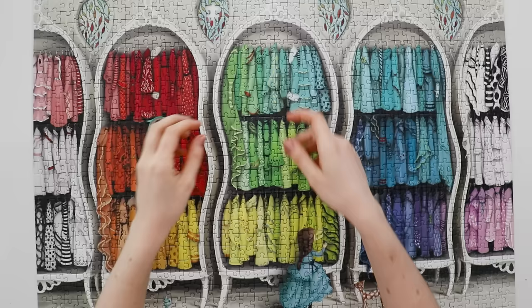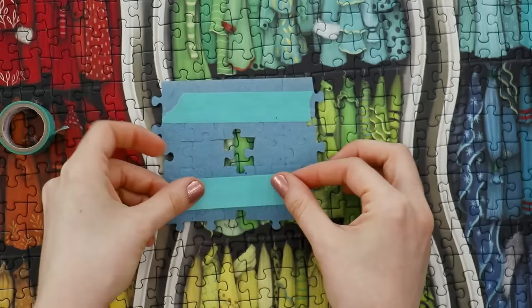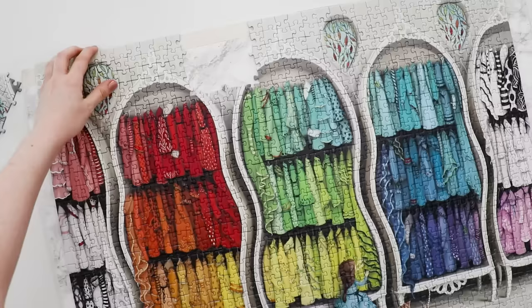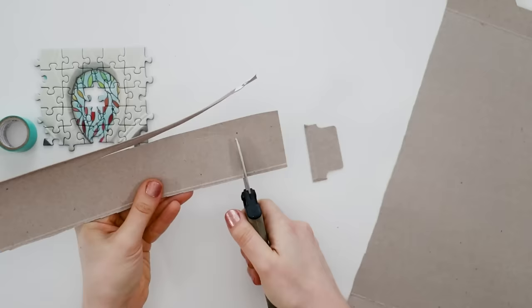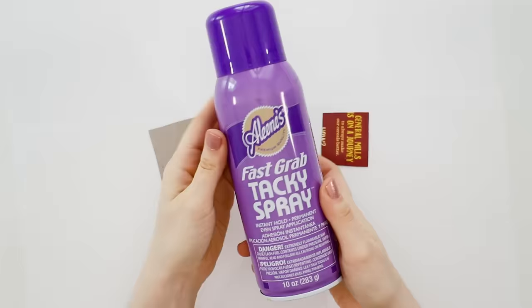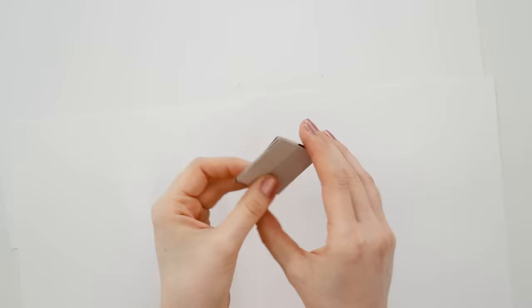We're going to get started by flipping over a small section of pieces around the missing piece and adding washi tape to the back so they'll stay together. Then put the rest of the puzzle on a piece of foam core and move it off to the side. Next, grab some cardboard — I'm using a cereal box because everyone has one lying around — and cut a few squares a little bigger than your missing puzzle piece. Stack them up until you're at the same height as your puzzle piece; for a Ravensburger puzzle I'm using three layers. Glue them together using spray glue, rubber cement, or a glue stick.